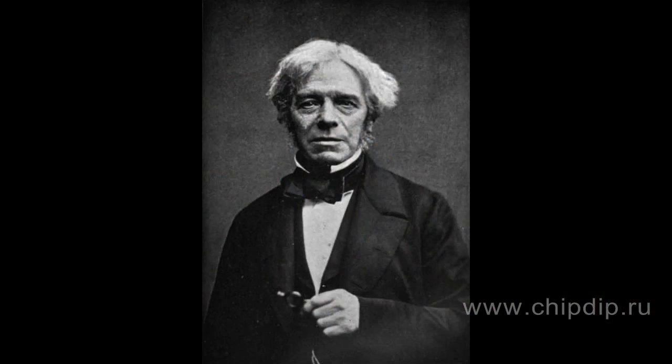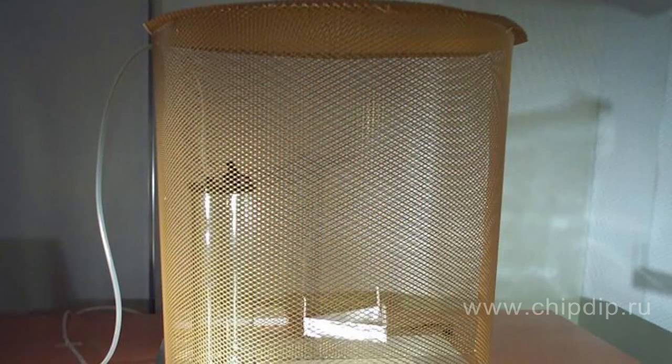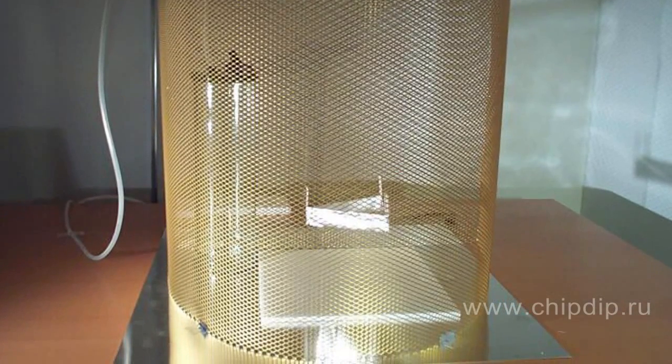Faraday's cage is a simple device designed by Michael Faraday in 1836 for shielding from external electromagnetic fields. It's a grounded metal cage, the efficiency of which is determined only by the thickness, material, and the ratio between the aperture sizes and external field wavelength. Its mode of operation is as simple as its construction.